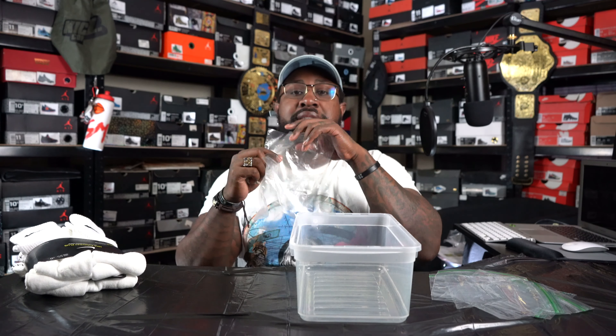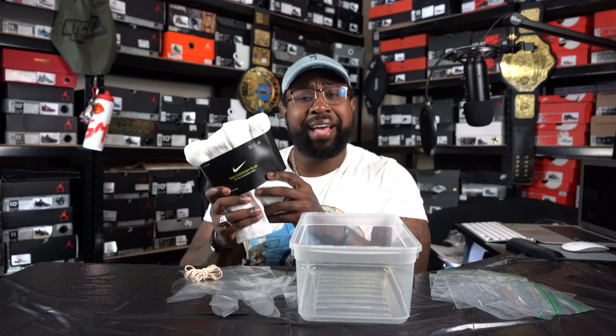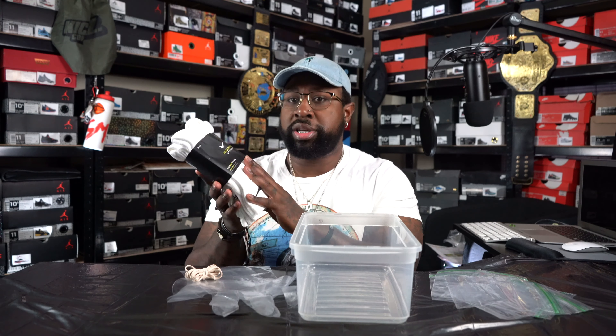First things first, let's go over the materials that we're gonna need. I got a trash bag right here over the table — all I did was just cut the edges of the trash bag, lay it on top, and then put some stuff there to hold it down. I went and got a little bin so I could put the water in there. Sandwich bags, which I already had in the cabinet. This right here is from the tie-dye set. It came with a lot of sets of gloves and a lot of rubber bands.